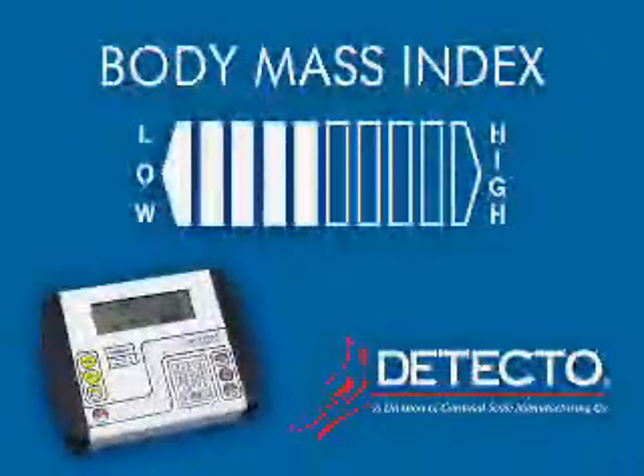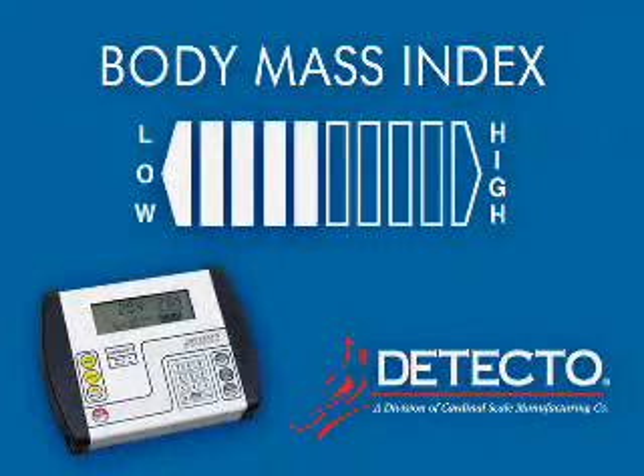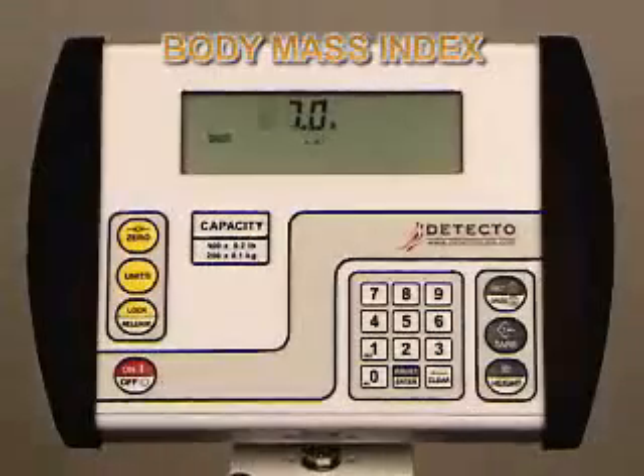The 758C indicator can calculate body mass index for you. Body mass index measurements have been shown to be an accurate estimate of health risk when used as part of a comprehensive health assessment. The 758C quickly calculates BMI by simply entering the patient's height while weighing. To factor BMI, a patient should be weighed on the scale, then press the ID height key.